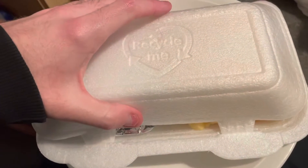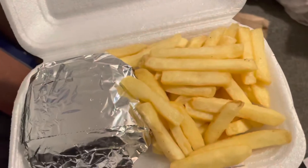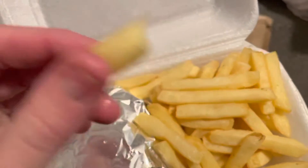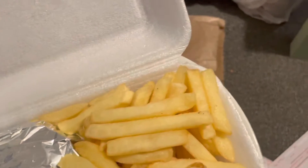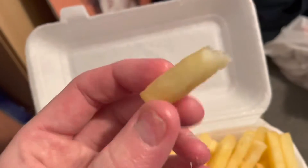Alright guys, here I am with Smashing Bun chips. Look quite nice — wee chips, look like they're tight in them.